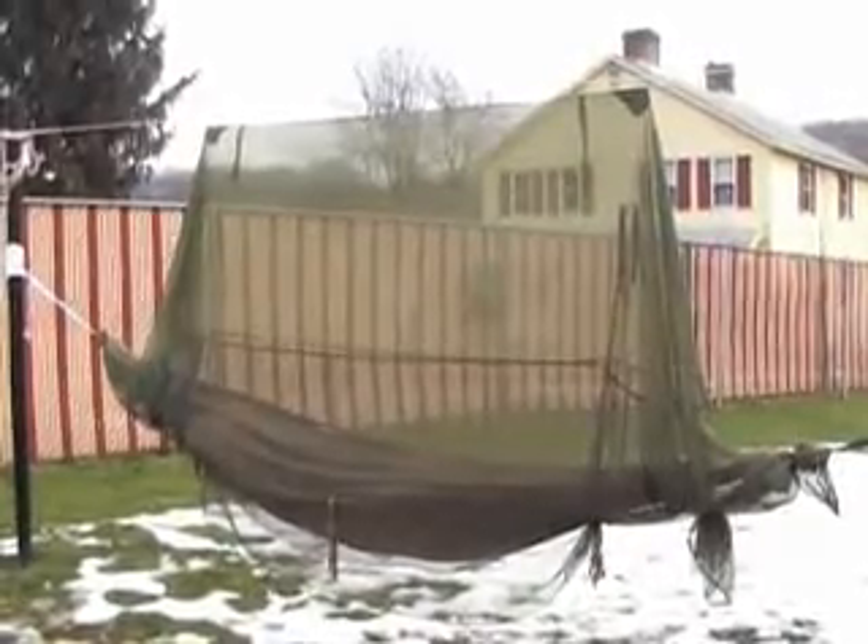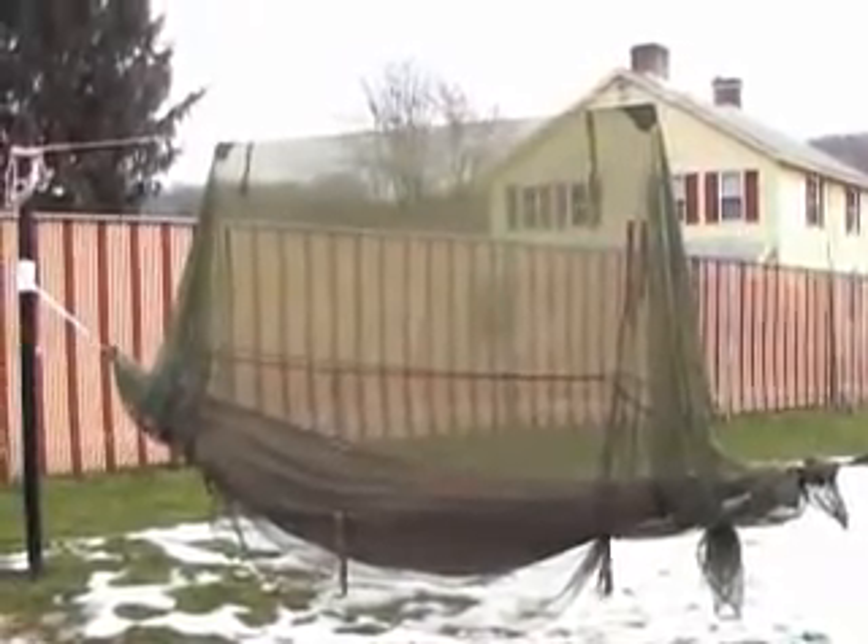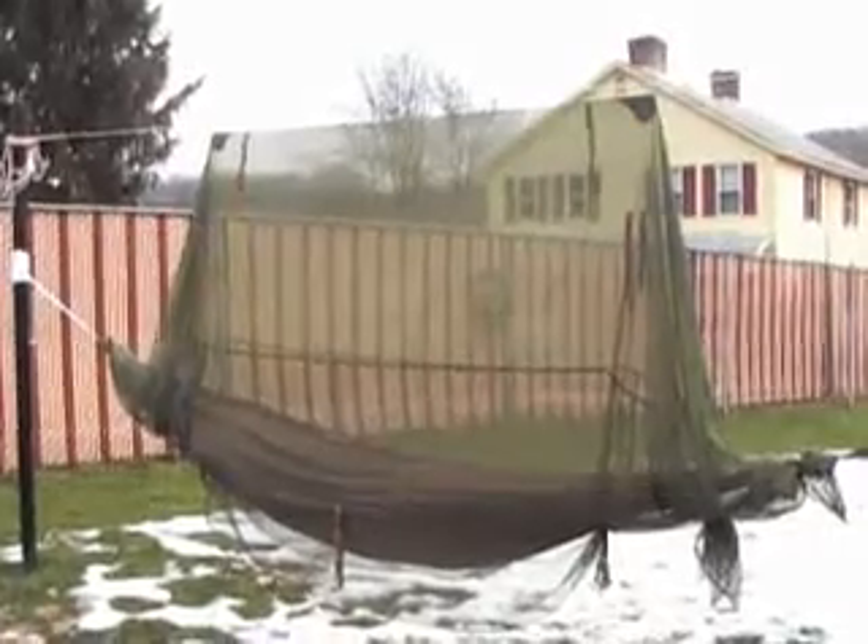As always, thank you for your attention. I'll see you out there in the woods. Be safe. Bye.